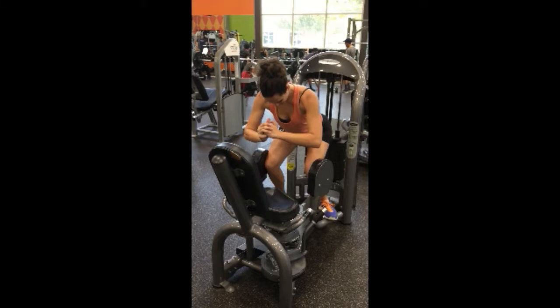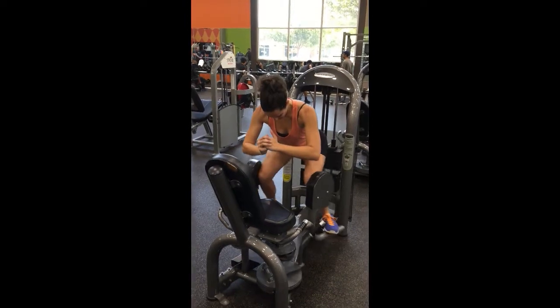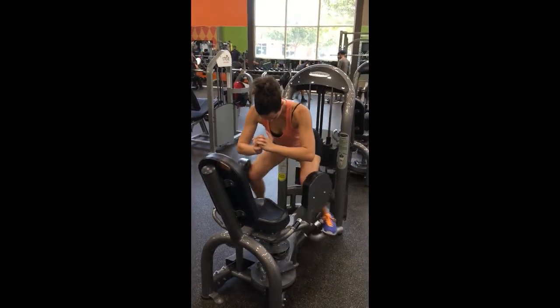What I really love about this is that you're not only working the outer thigh in a more intense way, but you're also challenged with your balance, your core strength, and a little bit of your back as well.